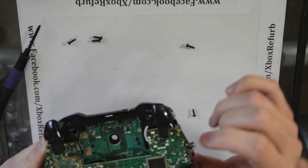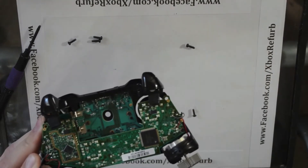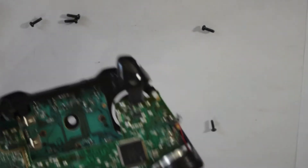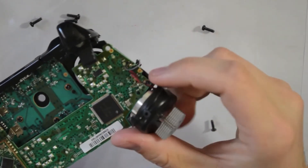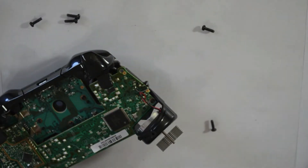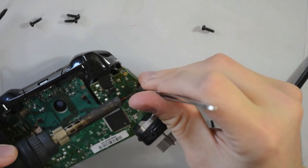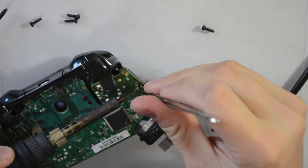We have two different PCB boards that stick together. What we're going to do first is unsolder the rumble motors. There are four wires here for the rumble motors — we're going to take those off on each side. Just grab a soldering iron and go in and pop these off.